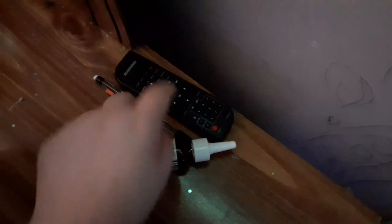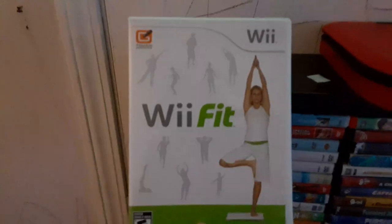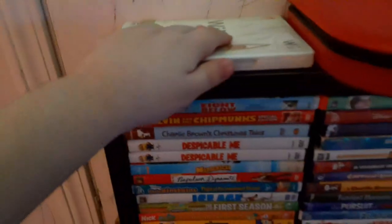There's my Magnavox remote, there's some nasal spray, and there's a lead pencil — but don't worry about that. This is like a Wii Fit game for the Nintendo Wii or something. I found it in the front room today.